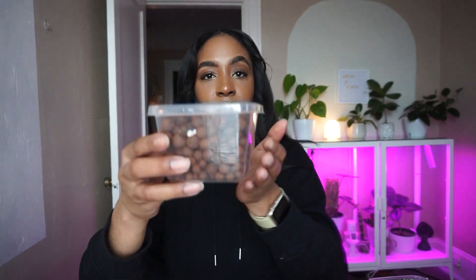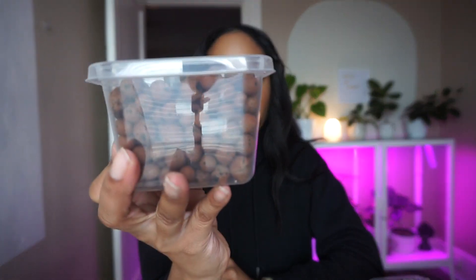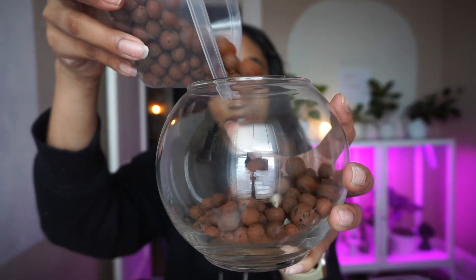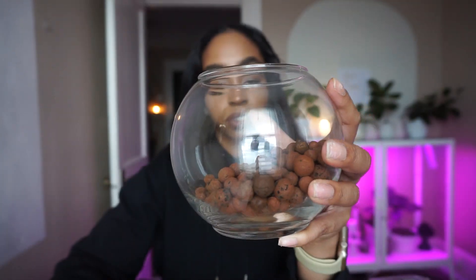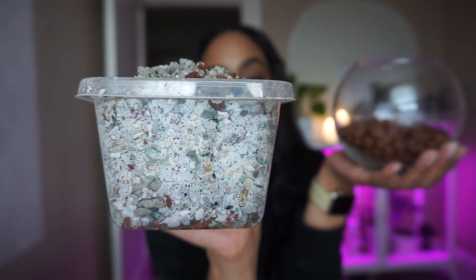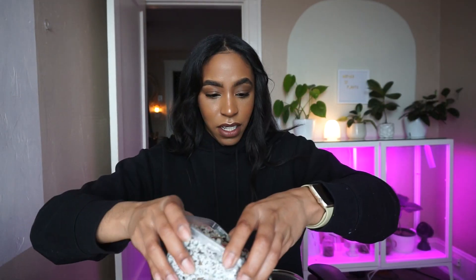For the bottom of the terrarium I wanted to add some leca, because I see a lot of people add rocks at the bottom — so this is my rocks. I also have some DIY pond here; there's probably a few pieces of leca in there as well, but that's okay. I literally sweep up pond seven days a week.